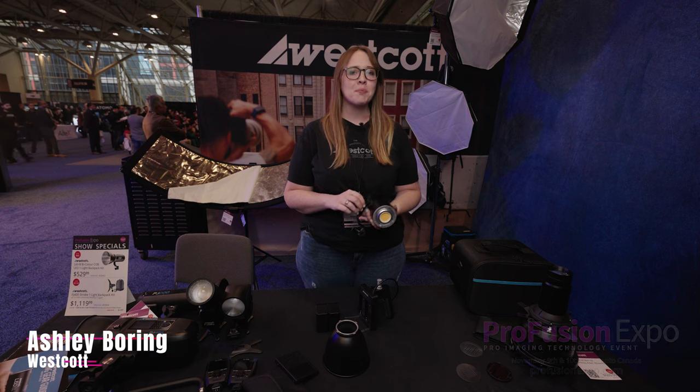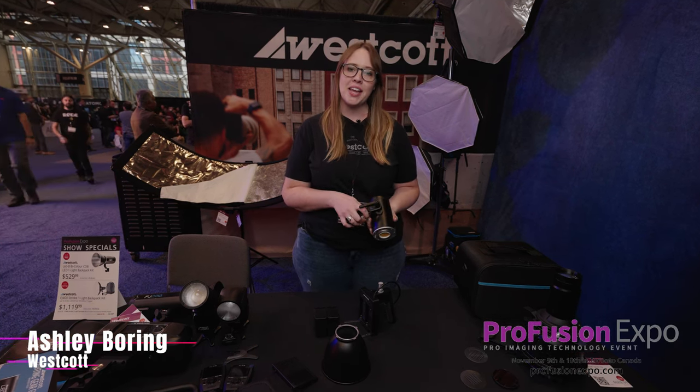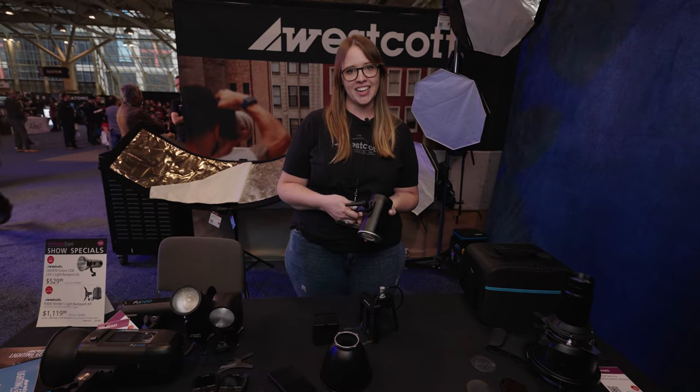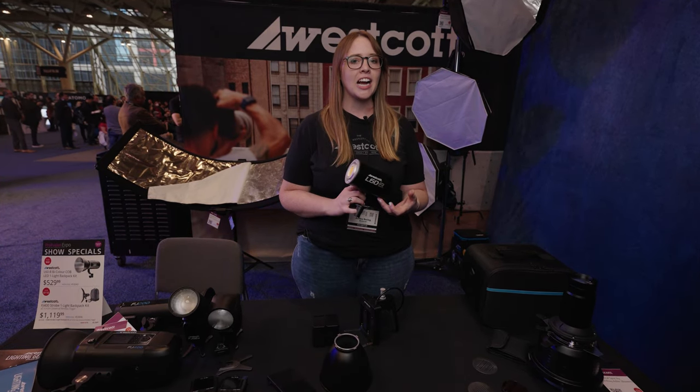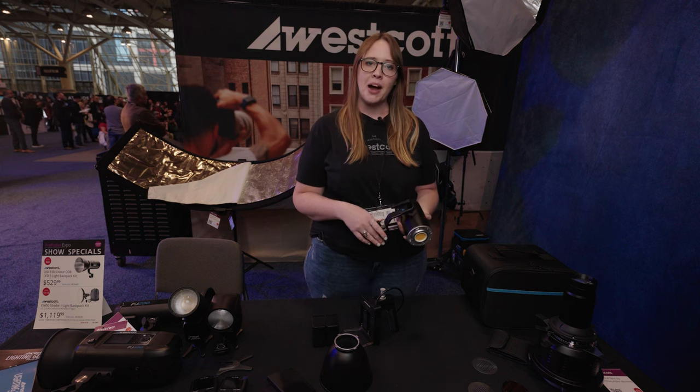I am Ashley from Westcott and we are at ProFusion here in Toronto, Canada. I want to show you our new L60B, which is a 60-watt COB constant light. It is super lightweight, actually one of the smallest lights in the industry, and one of the really cool things about it is it can be battery powered.